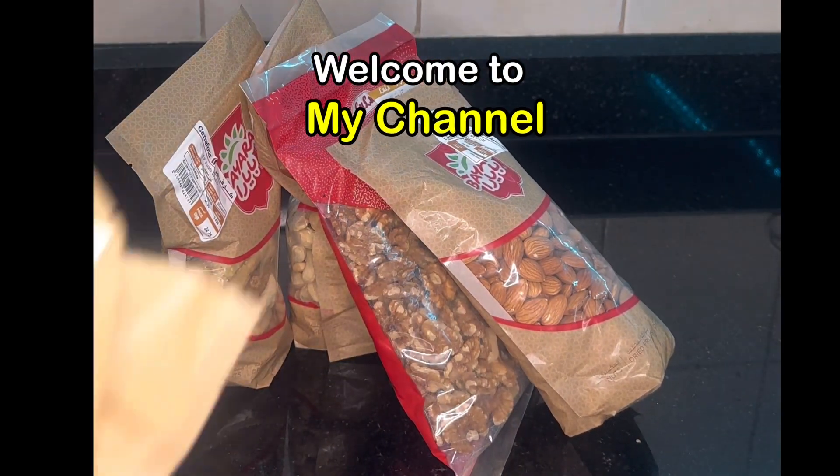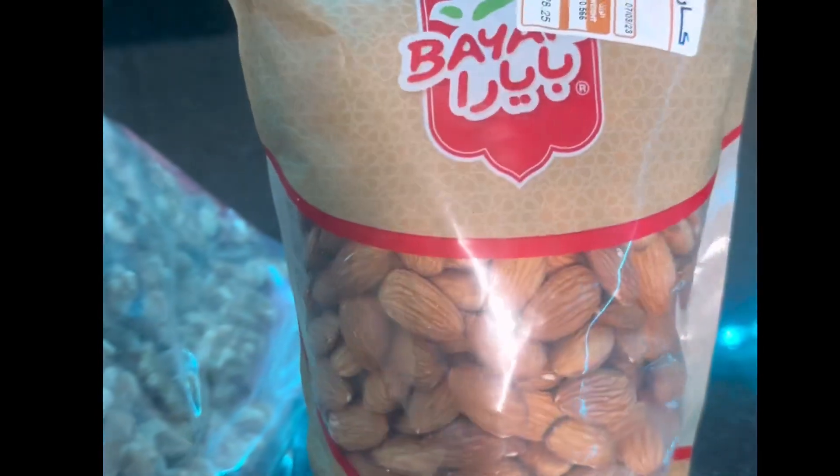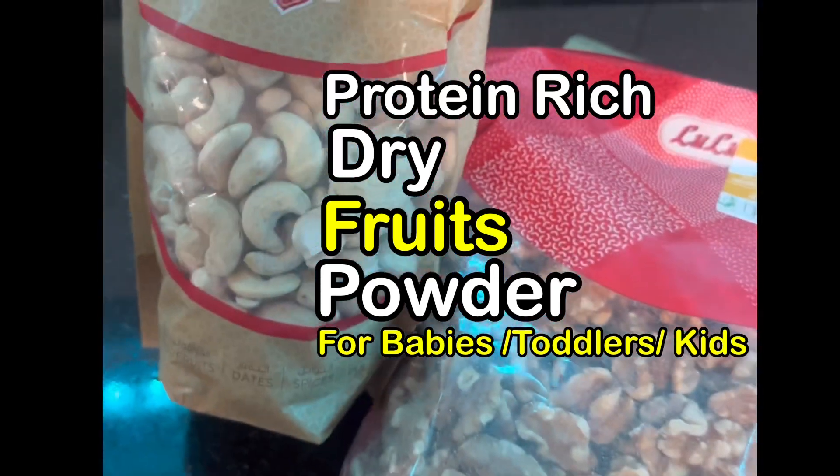Hey guys, welcome back to my channel. How are you all? I hope you all are very good. So without any time waste, I am sharing especially for children a dry fruits powder which is rich with many vitamins and minerals.